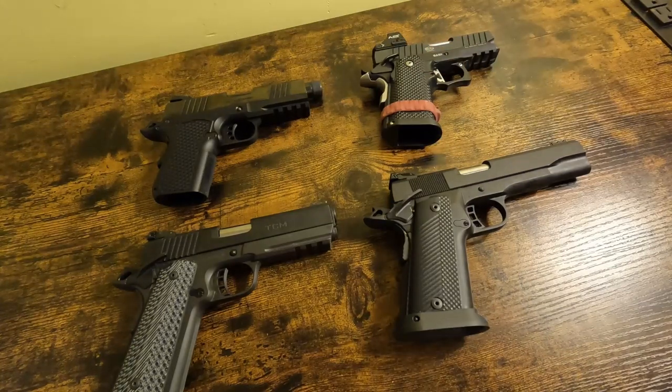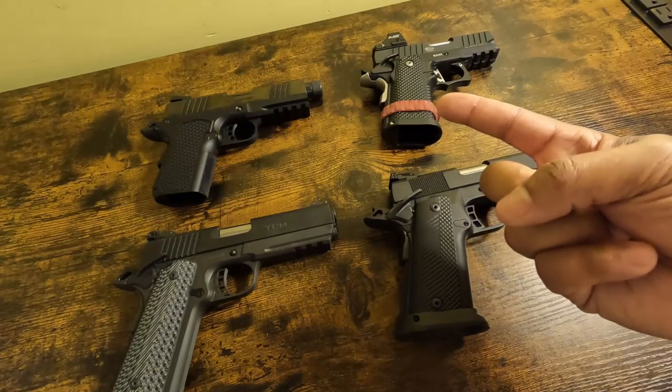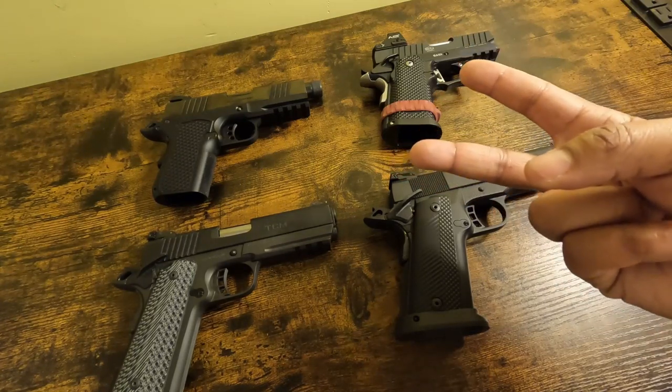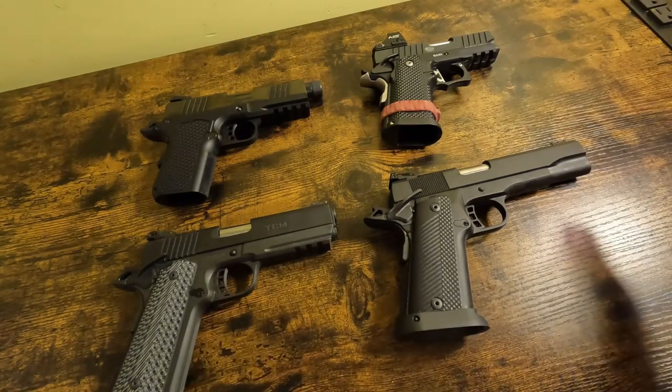There's been a slew of new budget-minded 2011-patterned guns that have hit the market — either in the last six months or on the way. The two that have hit the market are the Live Free Armory Apollo 11 and the EAA Gerson Witness 2311. Both of those are 2011-patterned, budget-minded handguns — and both are the first 2011s that are under the thousand-dollar mark.